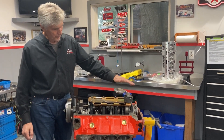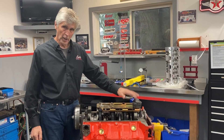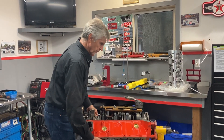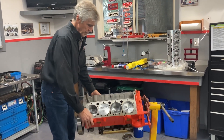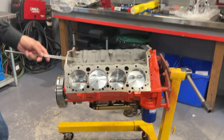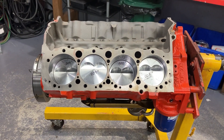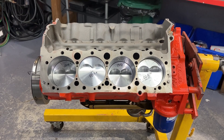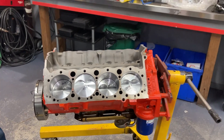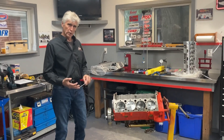Brand new Melling M55 oil pump and pickup — stock, not high volume. You do not need a high volume pump on a street motor, and we'll prove that when we get it running. The block is bored 30,000. Yesterday I double-checked all the deck heights — average deck height is about nine thousandths of an inch on the decks, and that's taken into account in the calculation for static and dynamic compression.